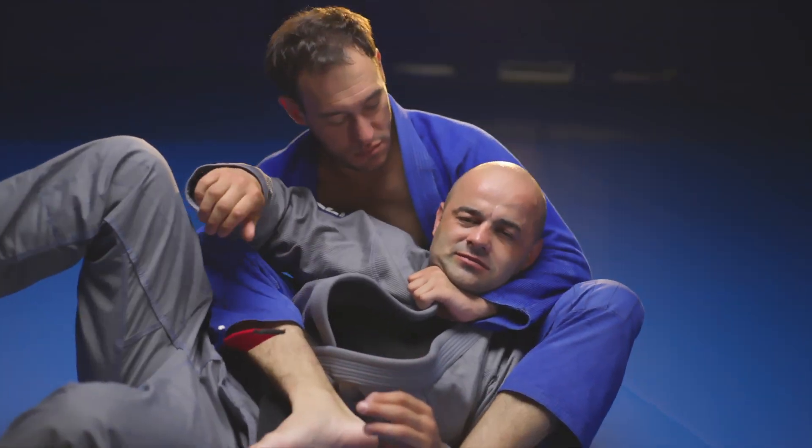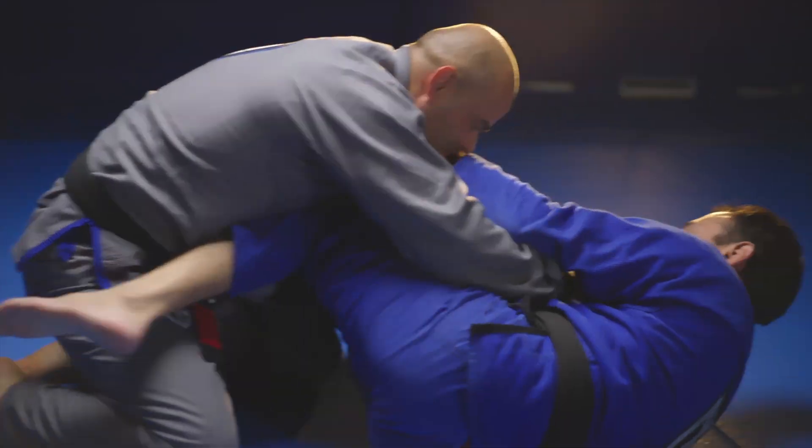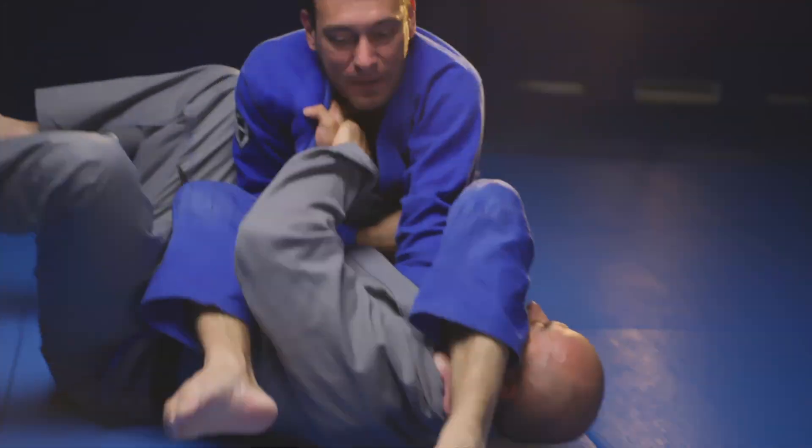I teach Brazilian Jiu-Jitsu classes, and sometimes I'll watch an instructional video and then teach that technique to the class. When I do that, my teaching is fine — it's passable. My fundamentals are solid enough that I can demonstrate it, but overall it's meh. But when I teach a move I've used before, that I've used for years, that's different. I know the common mistakes because I've made them. I can adjust when my partner's defense is solid. I understand the tiny details that make the move click, and I know what it feels like when it's done right. It's the same move, but my experience has made it uniquely mine.